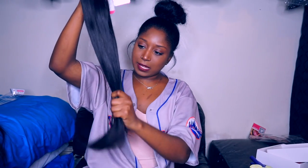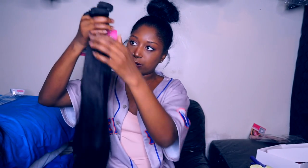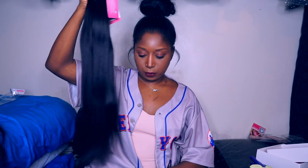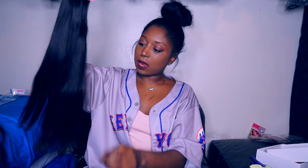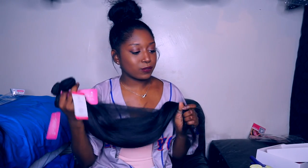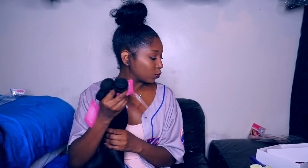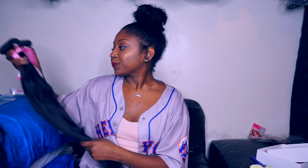All four bundles together are going to give me a nice full install. I'm going to try to put all four bundles in, but I feel like even three bundles would give a pretty full result. I do want to color this hair — I'm not sure what color yet, since I have so many black units. If you guys have any color suggestions, leave them down below. I'm going to come back with a unit in a couple of days and show you guys what that looks like.